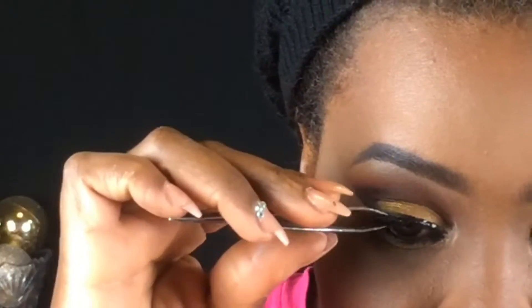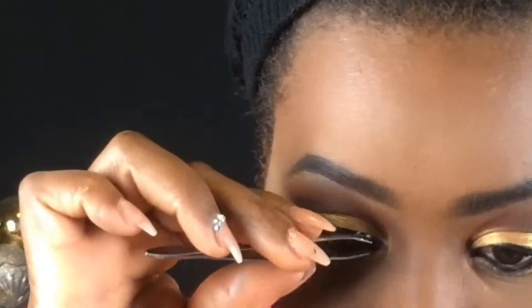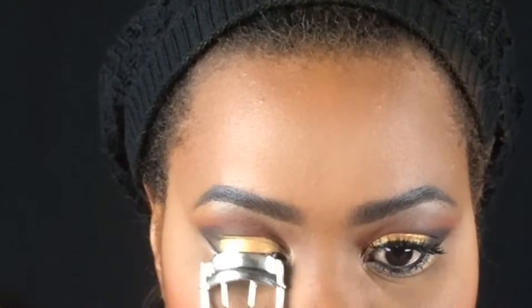Make sure your lash glue is dry to a tacky consistency before applying. Once you pop those falsies on, take your lash curler and curl them. This next part is optional — I'm going in with the Coastal Scents Sun Tones Bronzer in the color Light.